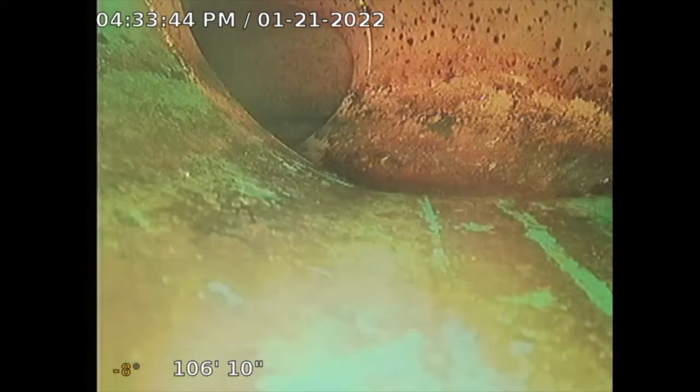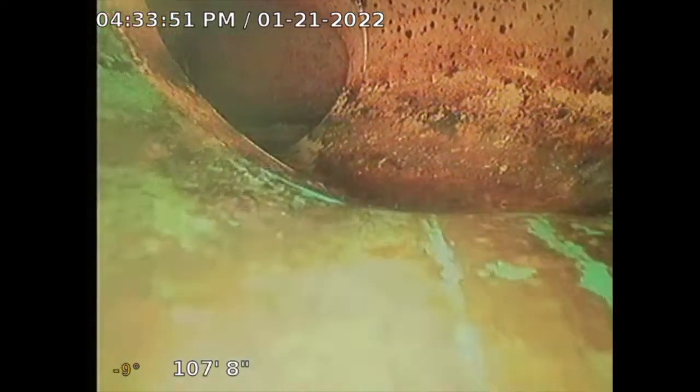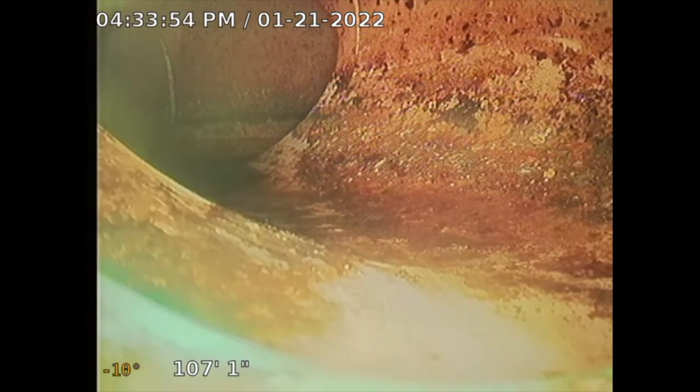Getting a better picture now. That's the city saddle. I'm 100 to 108 feet out — that's the city connection, the city saddle — and I don't see any issues with it at this point, which is good. No trees, nothing, which is good.